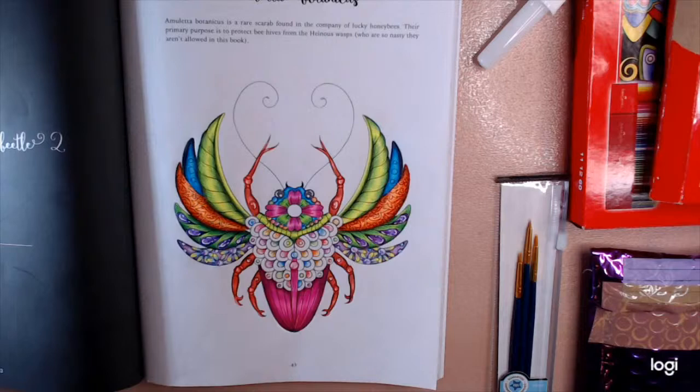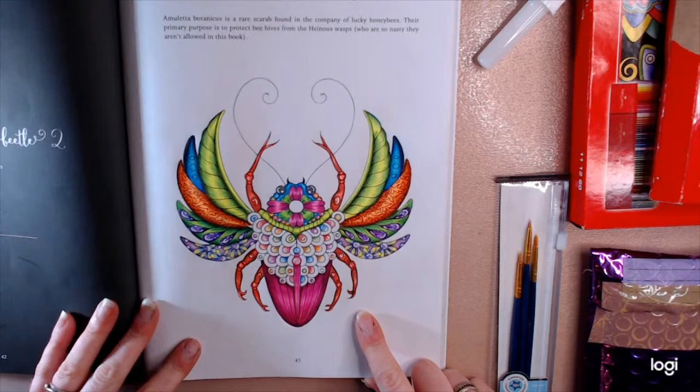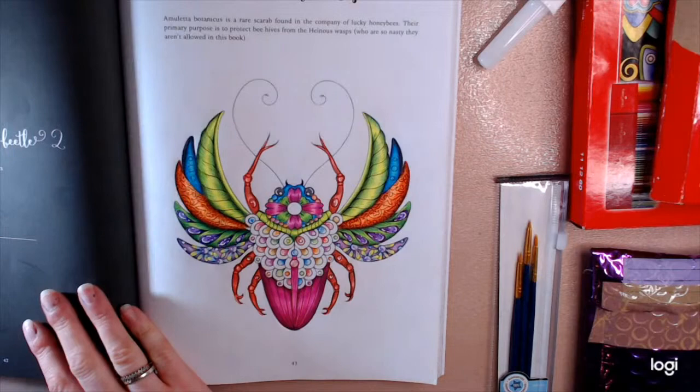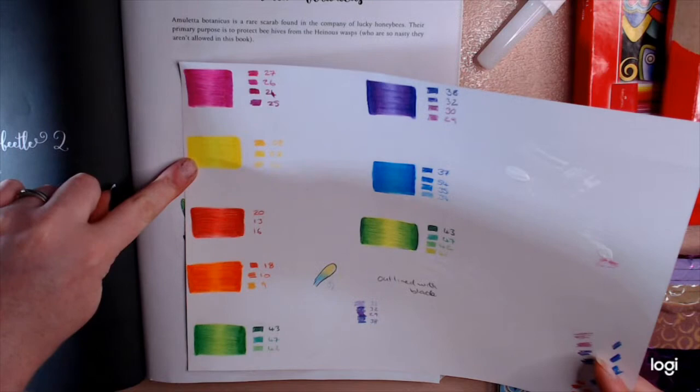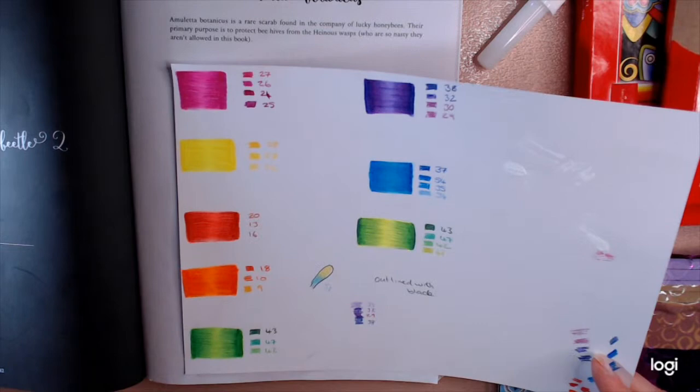I've been colouring this all day — it's taken me ages. I've been trying to get a brush metal effect with neon colours. So I've done this swatch sheet where it's neon highlighters and then I've put four different colours of pencil in the same family to create this metal highlighted look.